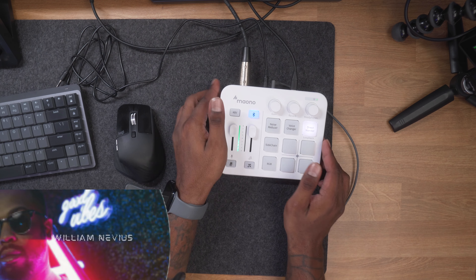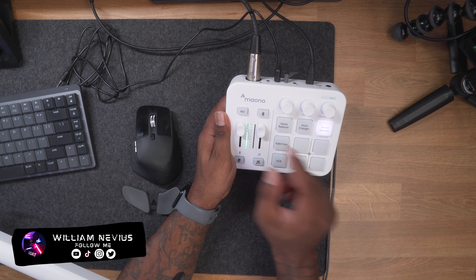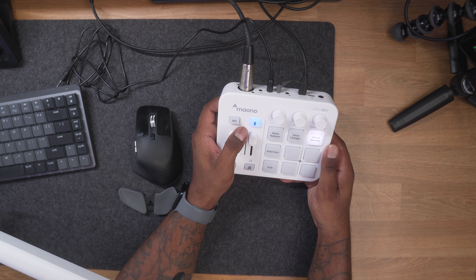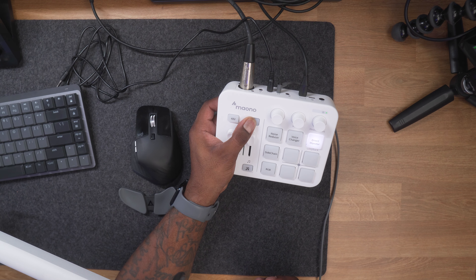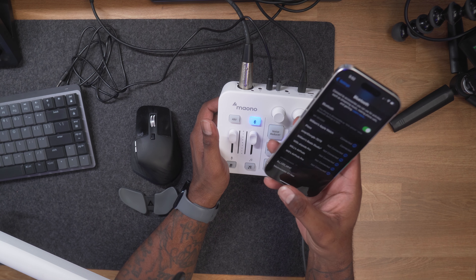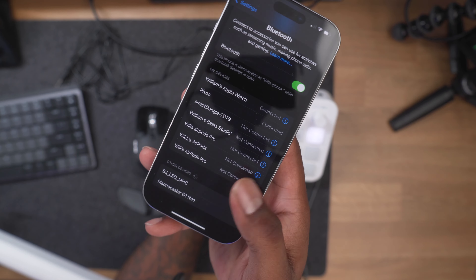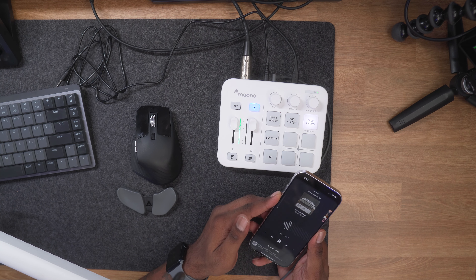Starting at the top left of the interface, this is your 48-volt phantom power button — for condenser microphones only. The next button to the right is Bluetooth, and you can see it flashing, which means it's discoverable. Hold it down to turn it off, and it tells you in the headphones whether it's on or off. On iPhone you just go to discover devices and you can see Mayono Caster G1 Neo — and you can adjust volume right from your phone.